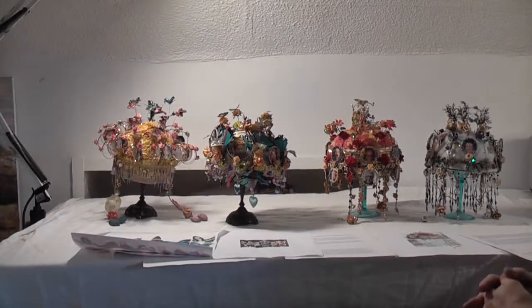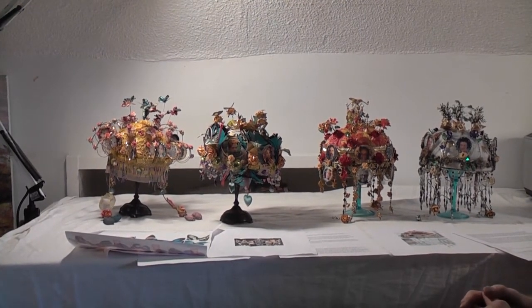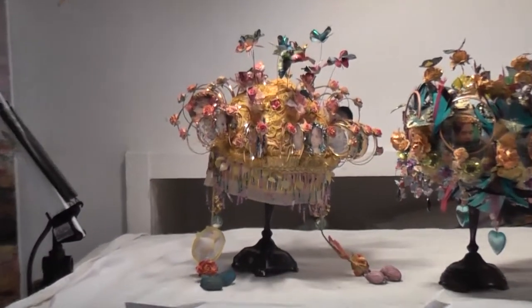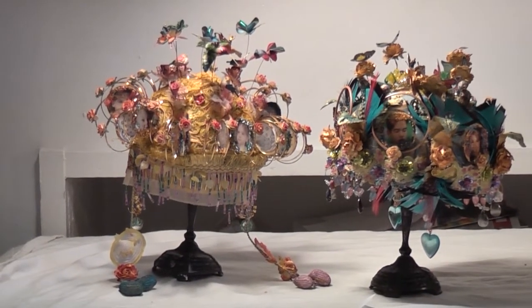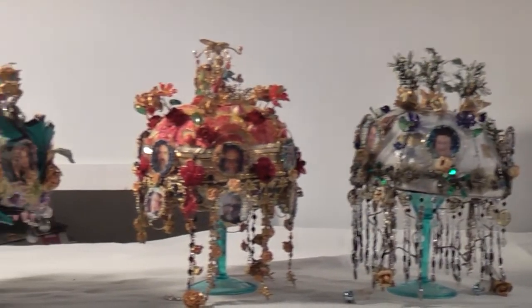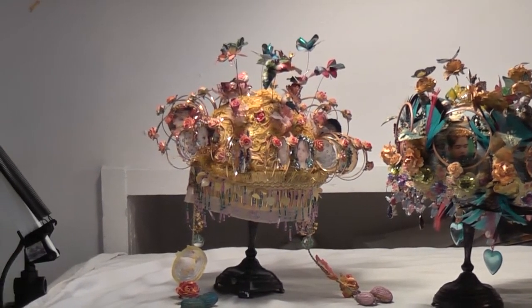The next large crowns will also be based on mesh and metal. These small miniature crowns — spring, summer, fall, and winter — are part of a much larger project which will build into four much larger crowns, also based on the seasons and the periods of life. The exhibition is planned for the end of winter 2013 into spring 2014.